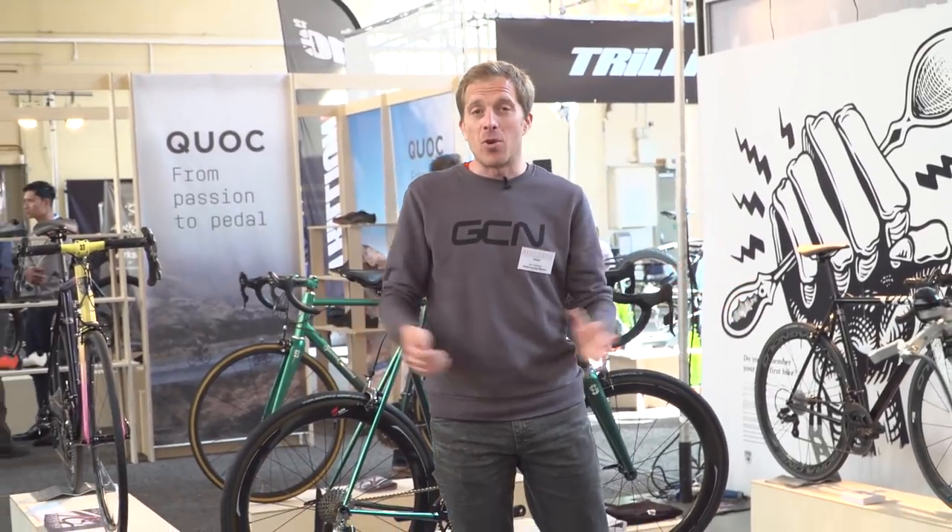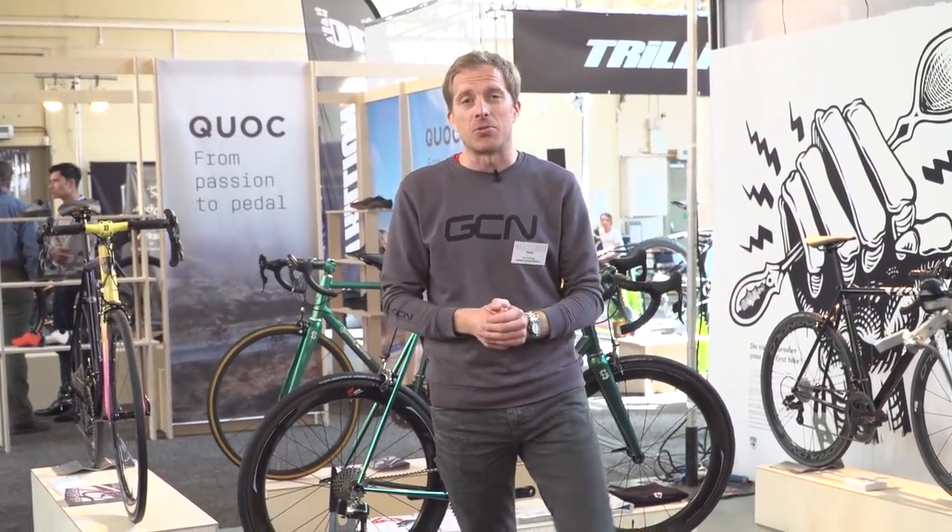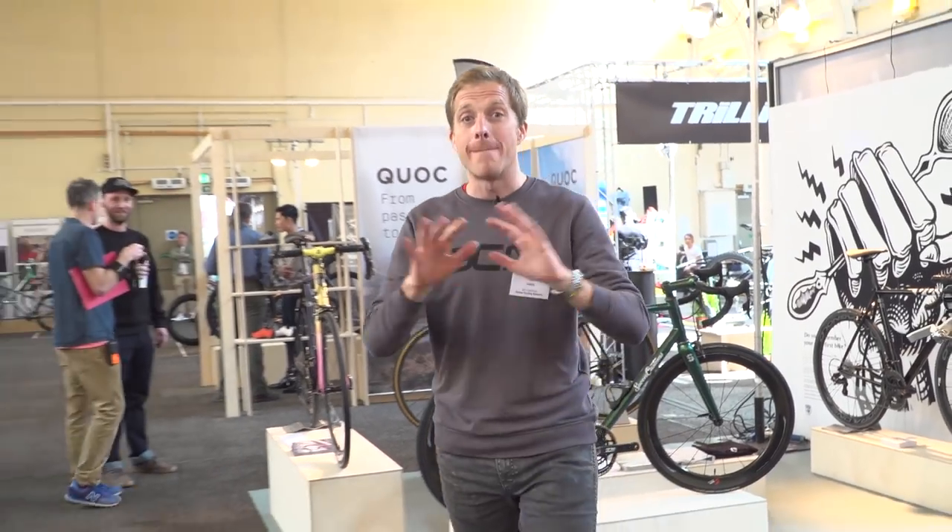I'm here at the Bespoke Show, which is the custom bike show here in the UK. So let's go and take a look at what amazing goodies I can find. Come on.